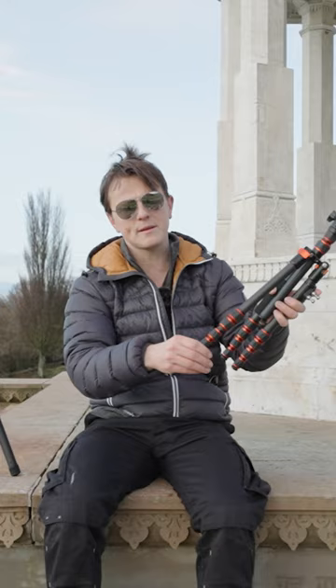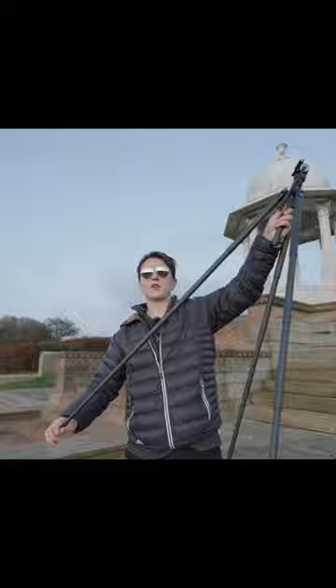This new Carbon Fiber Traveller X from Suray doesn't have this. You simply twist a foot, extend all of the legs at once, and then twist again to lock into position — hence the fastest tripod ever. Full review coming soon.